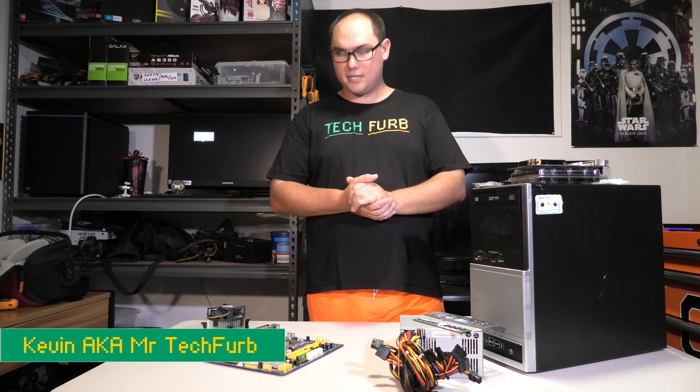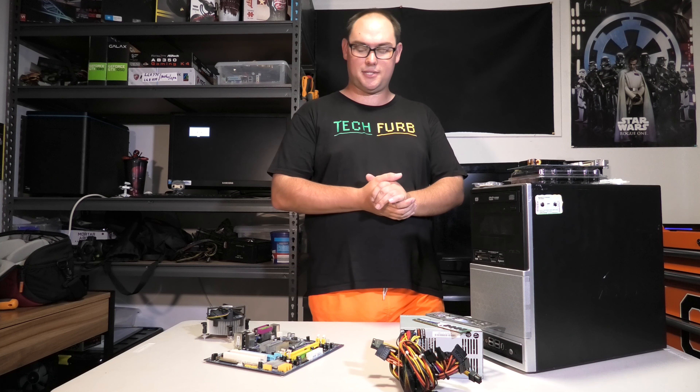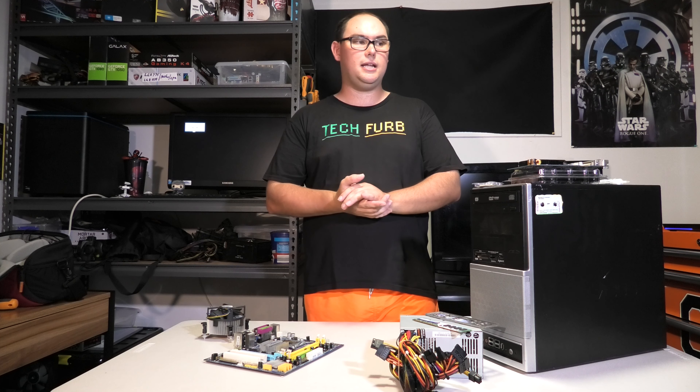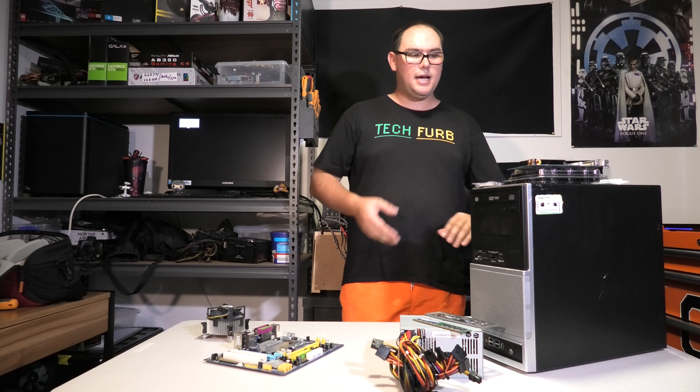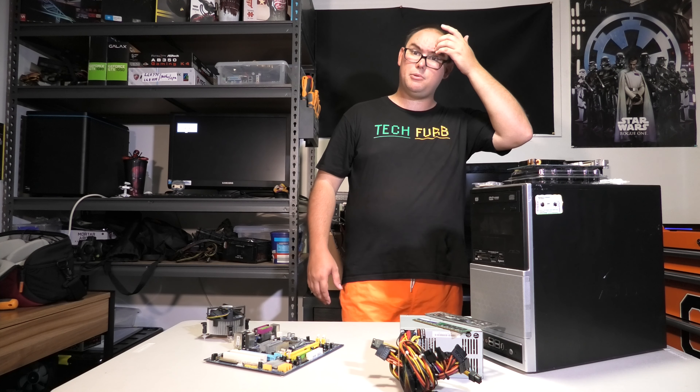My first gaming PC build is not as old as some people would think. I'm not 40 years old, I'm actually 26. The first gaming computer I built was back in 2008, so we are looking at just over 10 years ago. It was very late in 2008 — it was in December when I got it.